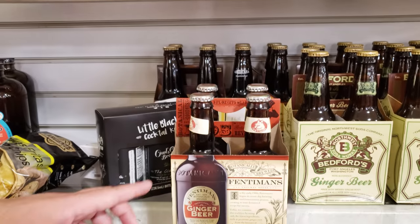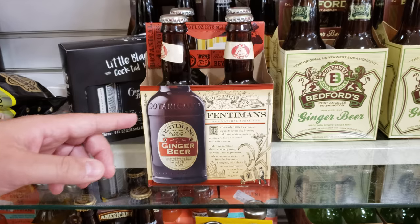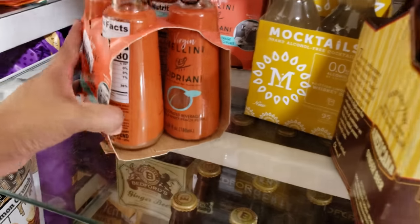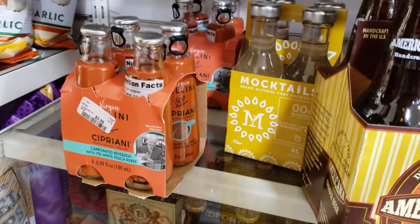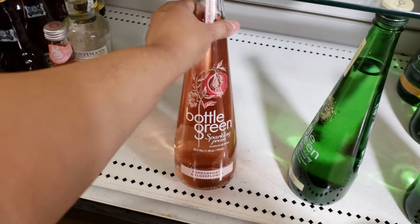Rose lemonade and ginger beer again — they've got some interesting things. Think of ginger beer like a creamy ginger ale but with a little more bite to it. Look at that — mocktails! Sparkling pomegranate. And ginger and lemongrass.